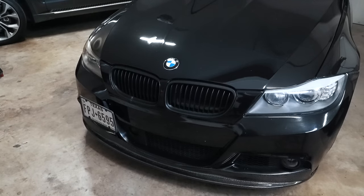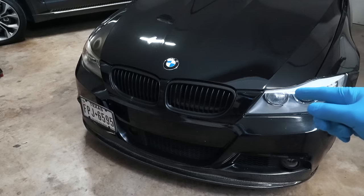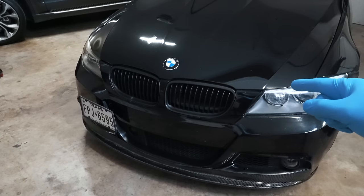Hey guys, thanks for tuning in. Today I'm going to show you how to replace a radiator on an E90 BMW, specifically a 335i.